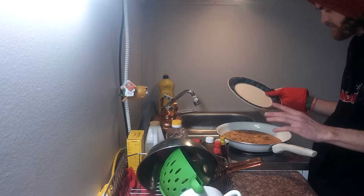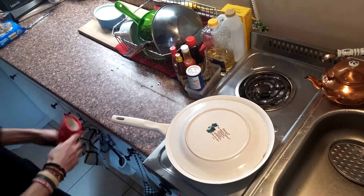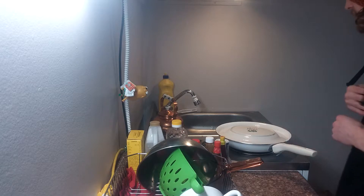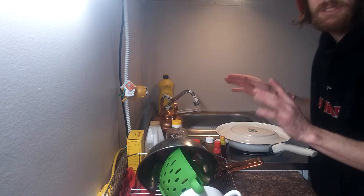This side is only gonna take about five minutes, but I'll once again be probably just cutting it and jumping to me covering it in a bunch of fun little toppings or whatever I feel like.